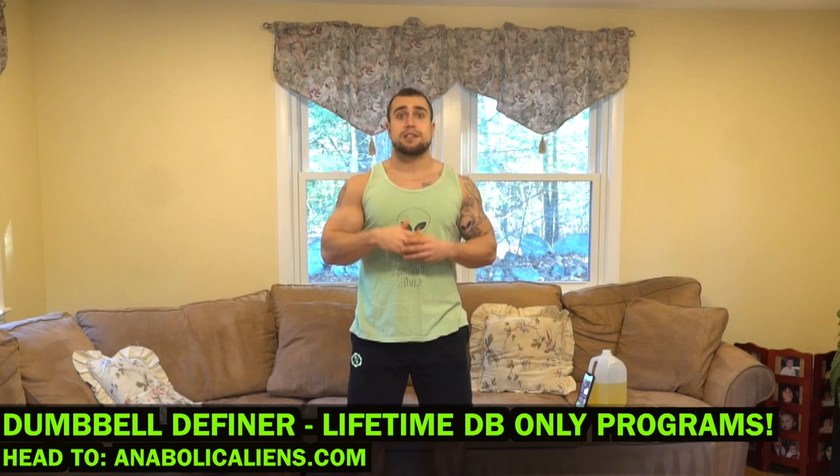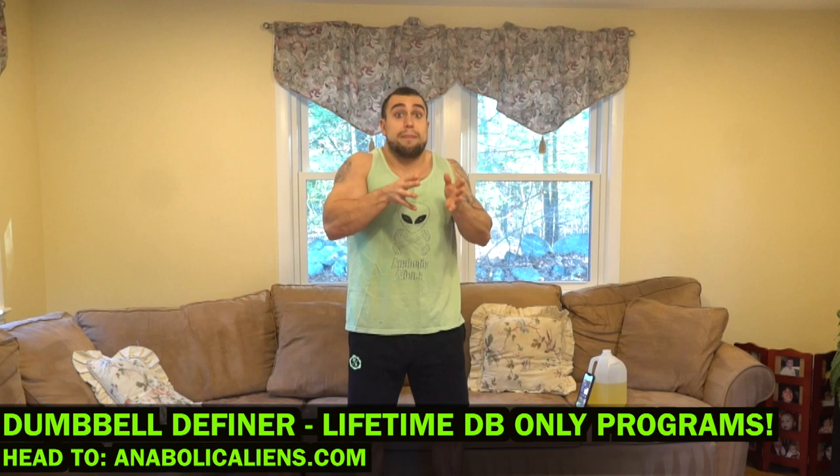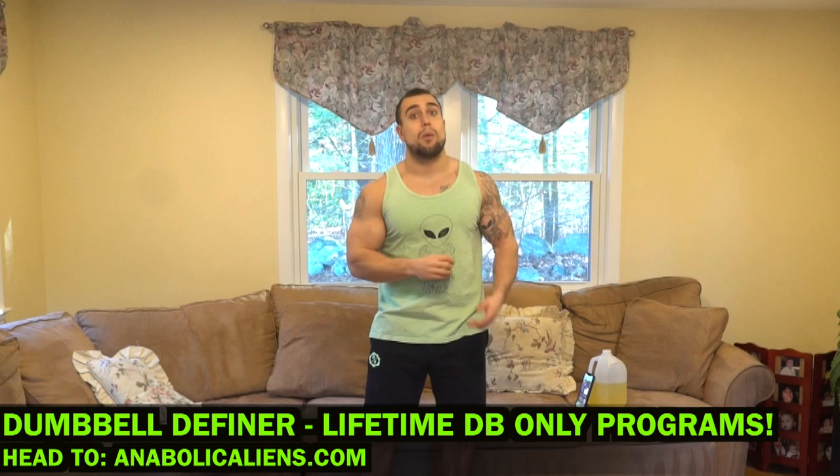Real quick before we get into the routine — if you only train with dumbbells, check out my dumbbell definition package on my website bulkaliens.com. It is only dumbbell programs and more programs are going to keep getting added, and you don't pay any more money. It's basically a dumbbell service we keep updating with more programs over time so you have more variety and keep maximizing your gains.